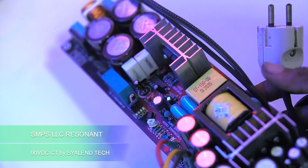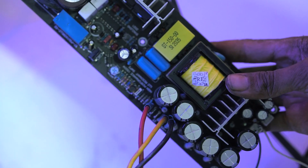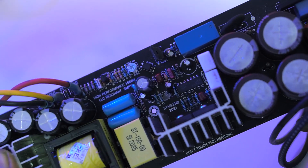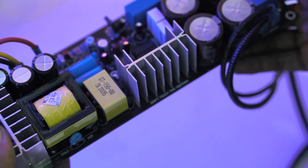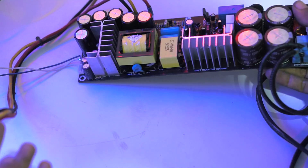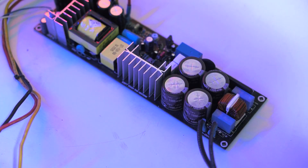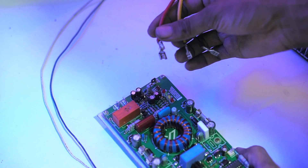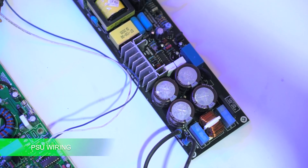For the power supply, I am using an SMPS from Silent Tech. One SMPS unit can be used for 2 amplifier kits of this D1x5 Pro Double Feedback. The main supply voltage is 90VDC CT. This SMPS also includes extra voltages: 12V bias for Class D, and 24V CT extra. Friends who want to buy this SMPS can visit the link in the description. Connect the cables for the main supply and bias voltage — make sure not to reverse the polarity.